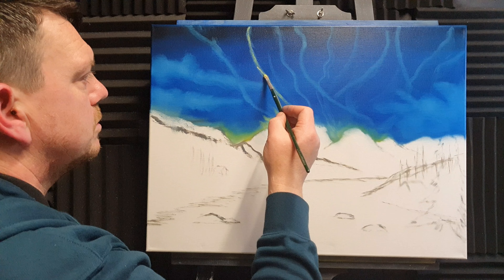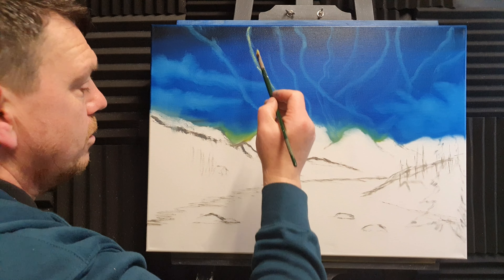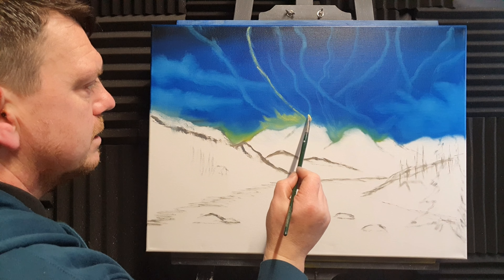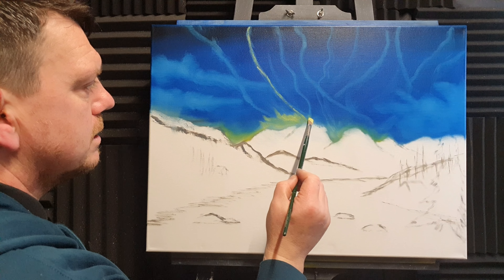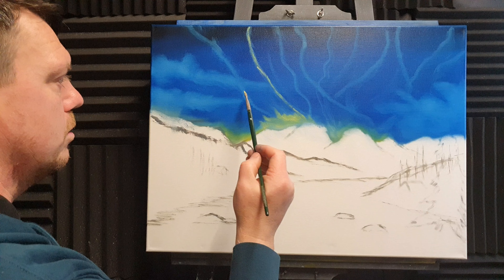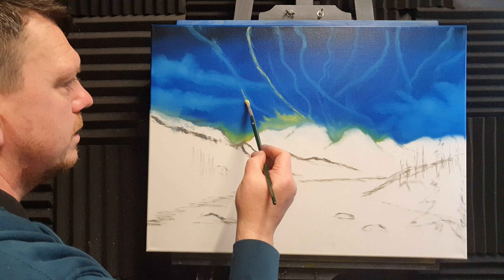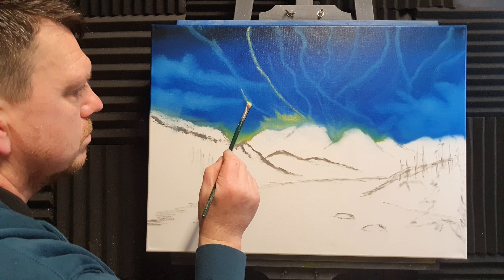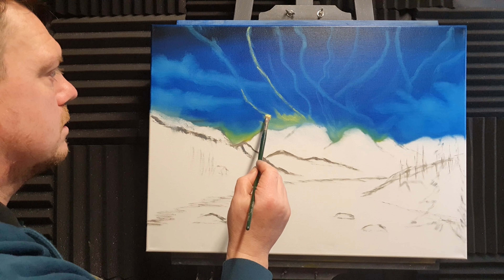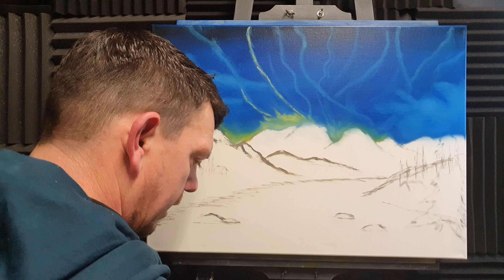Paul Ranson did a fantastic tutorial a few days back that I watched on the northern lights in preparation for doing something like this. Always watch other artists on YouTube if you want to do something you haven't done often — you learn something from every single person putting videos out there, and he had some absolutely amazing tips on painting the northern lights. I'm going to put some of these in and work on that, but I don't want just greens and blues up here — I want magentas as well.